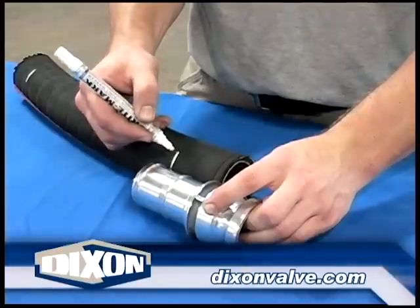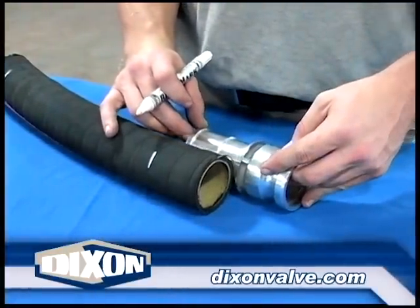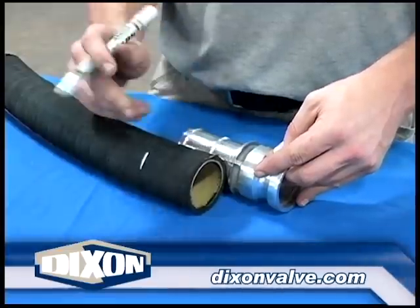Prepare and mark the hose for proper clamp placement as per Procedure 1100, General Preparation Instructions. Proper clamp placement is vital to satisfactory assembly performance.